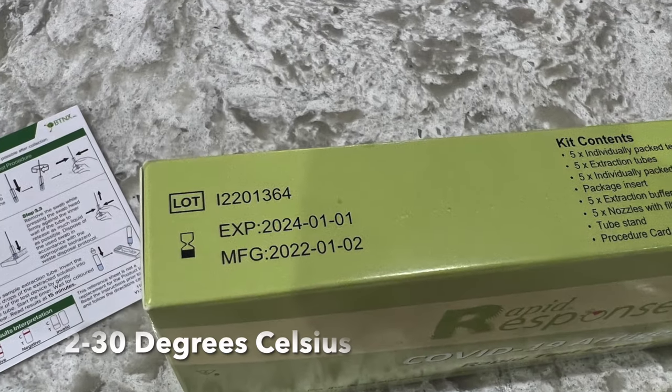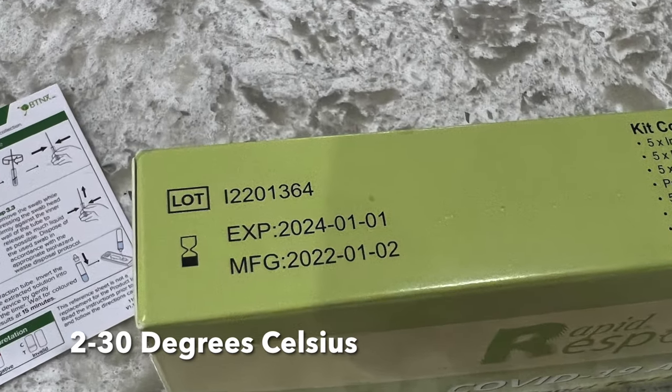The test kits are stable at 2 to 30 degrees Celsius until the expiration date on the box, as seen here.